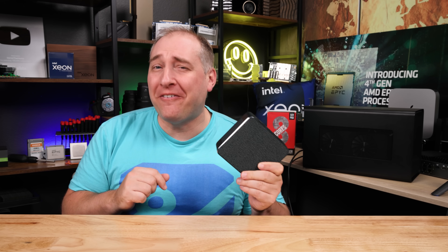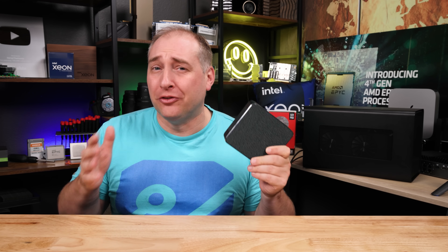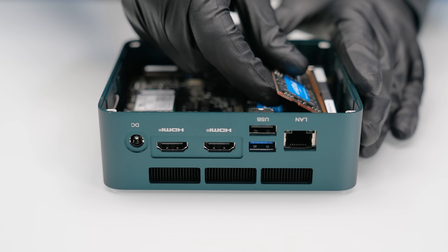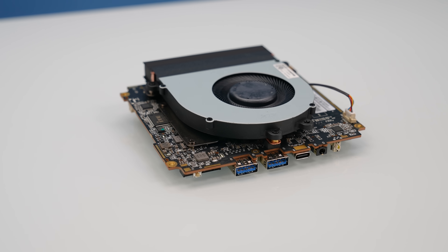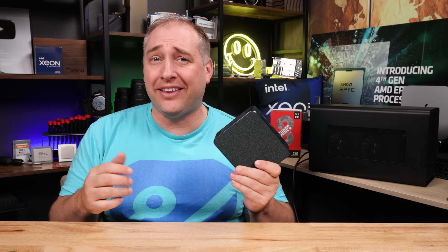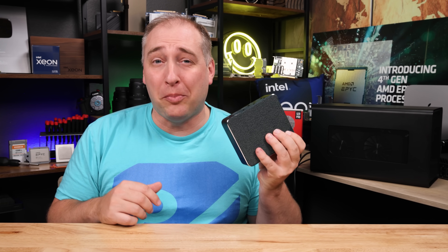I think this little mini PC might be my favorite of all the mini PCs that we reviewed so far. It's not perfect by any means, but the RDNA2 graphics, the 8-core AMD processor — this thing packs a serious punch. You can game on it and do all kinds of things, and it's a tiny little package.